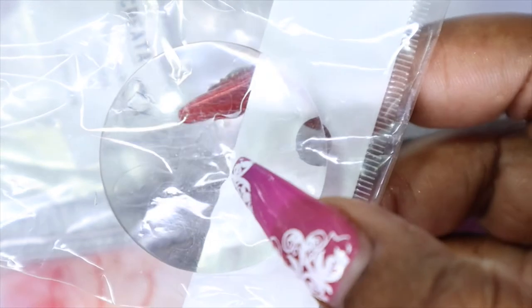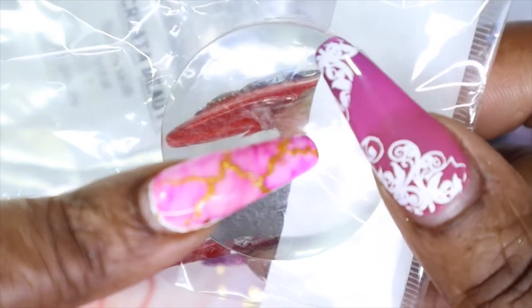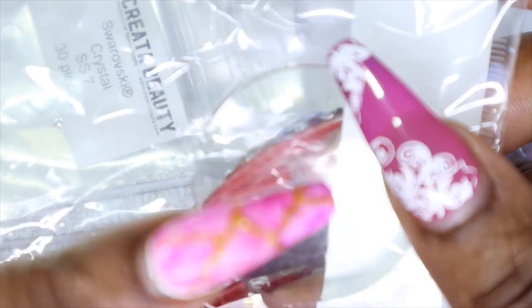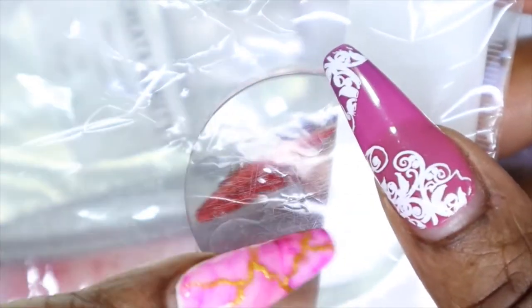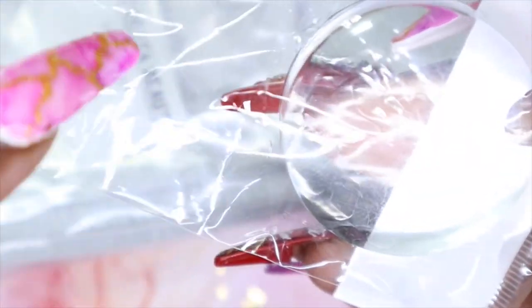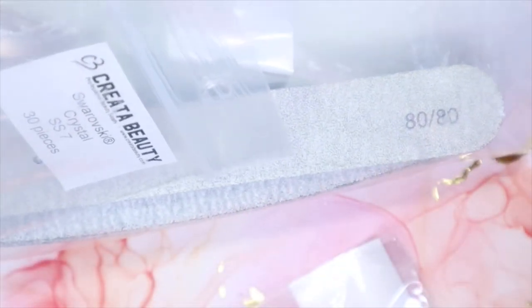Then I ordered some clear jelly stamper replacement head stampers because I desperately needed them. My daughter cracked one of mine and it got bigger so I couldn't use it anymore, and I think I accidentally cracked the one in my pink one too. It comes in a pack of two and I ordered two packs, so I have four replacement stamper heads — well three since I already used one — and that way I'll have them for a while.